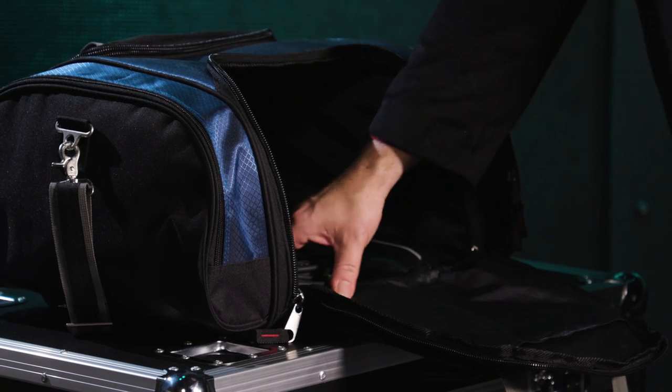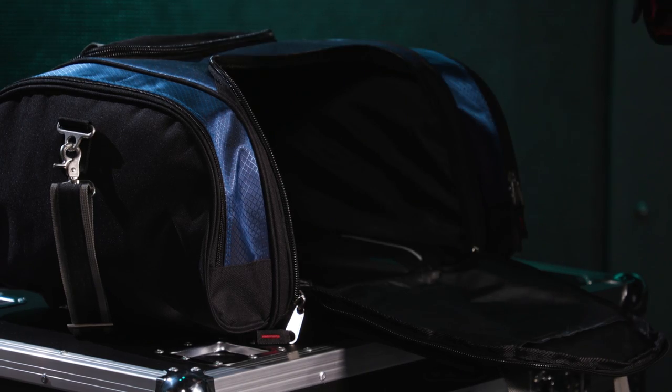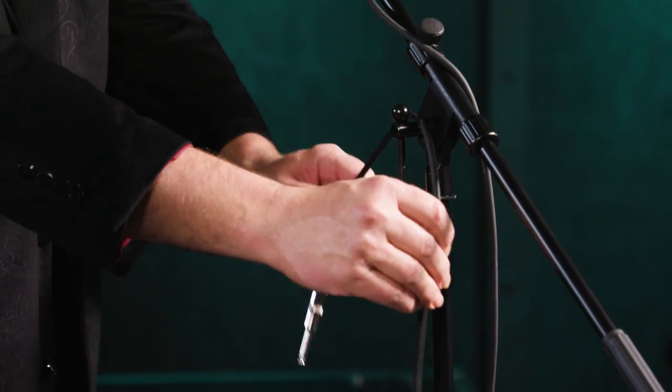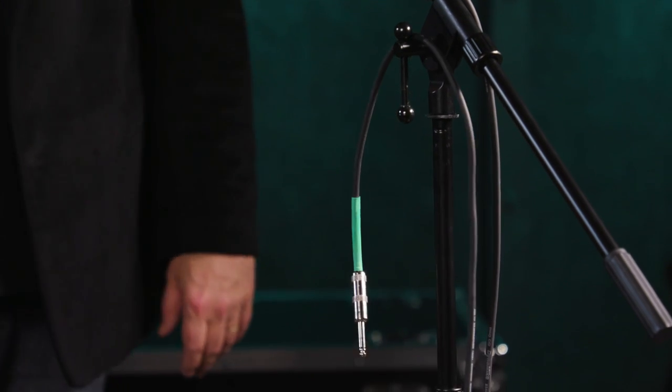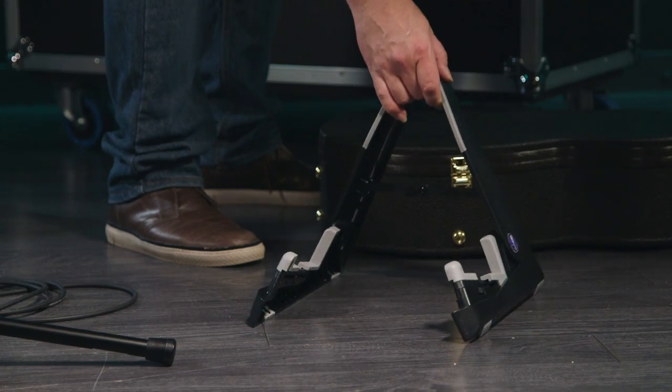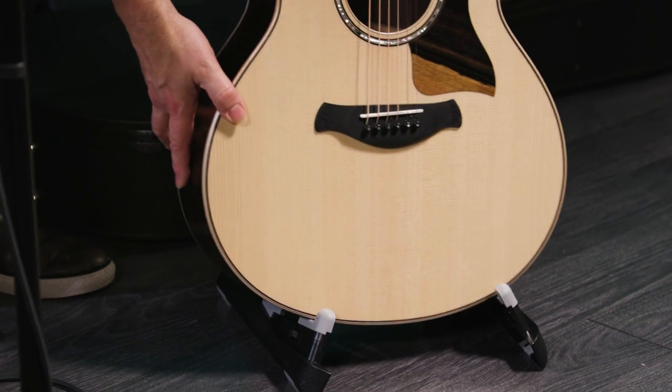Some mic stands also include convenient clips that allow you to secure the cable to the stand. Now let's get our guitar set up and ready to play. We'll begin by connecting our quarter-inch guitar cable to the input on the Bose base unit. Then I like to put the other end of the cable over the microphone stand so it's hanging there ready to go when I'm set to start. Next we'll set up our guitar stand — I like to use a compact folding stand that fits easily in the duffel bag — and then grab our guitar and place it on the stand.